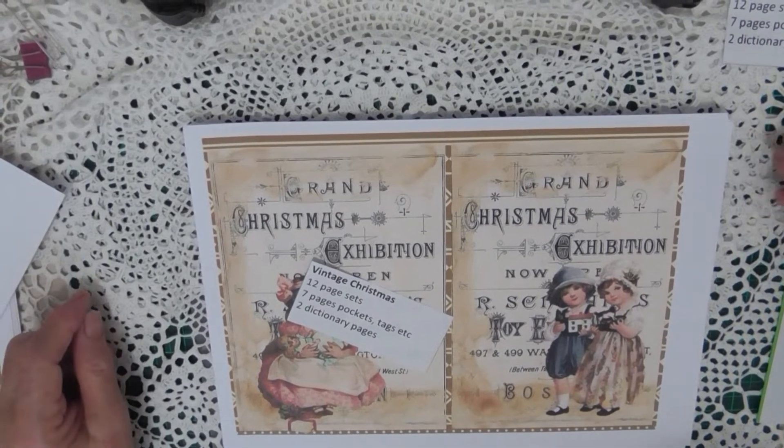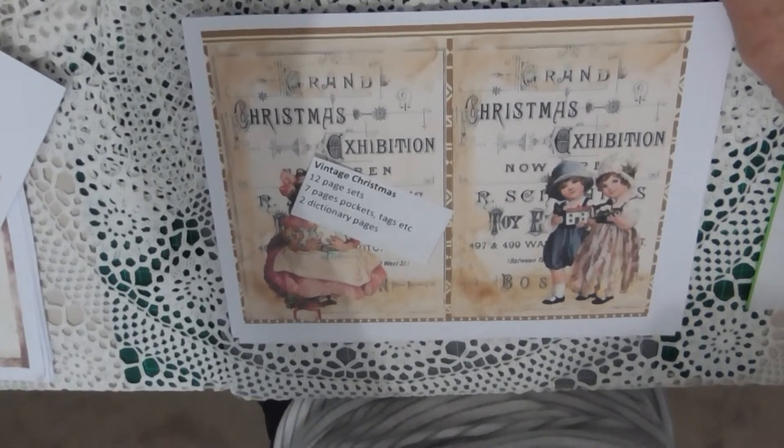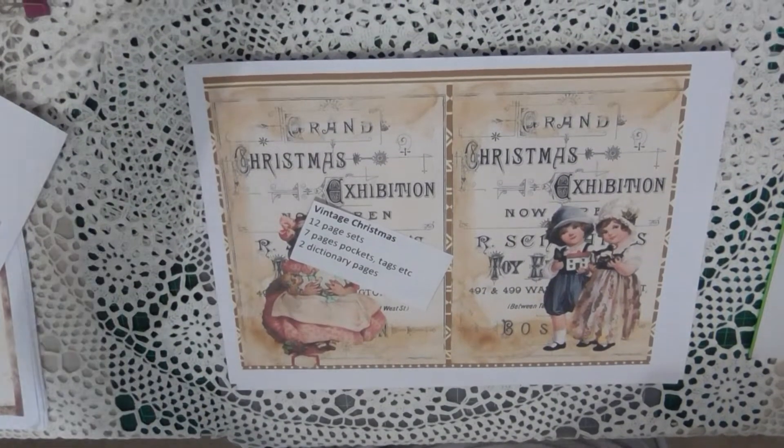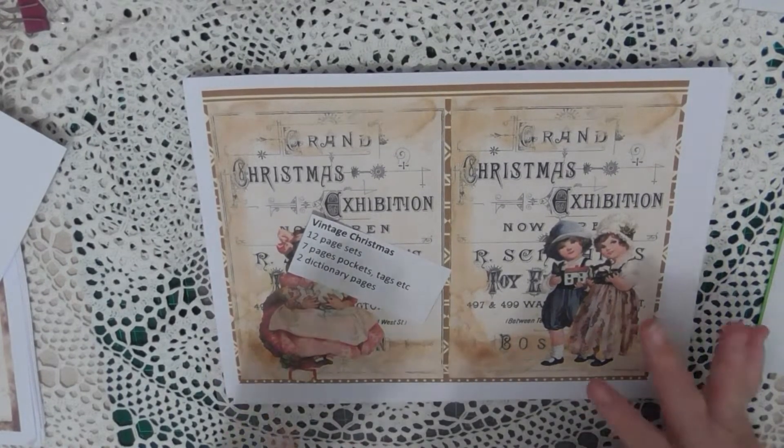Hi everyone, this is Val from Barloo Craft Studio. Sorry, my camera is deciding it's just going to suddenly start dropping down. I've tightened it up as far as it will go and it just releases and slowly drops down. Anyway,